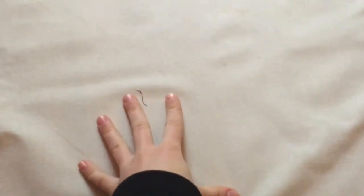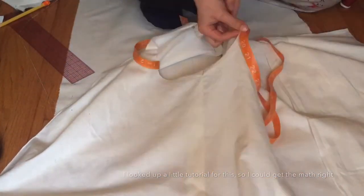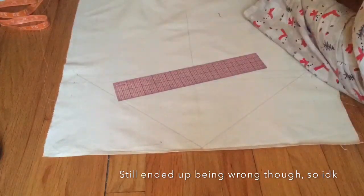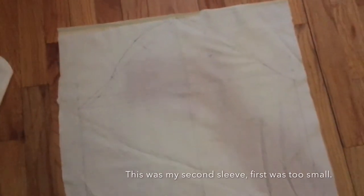Can we just have a moment of appreciation for this beautiful piece of muslin — freshly starched? I love me some crunchy muslin. I patterned out the sleeve, so hopefully this one fits a little bit better. I'm going to cut this out and then do a fitting.